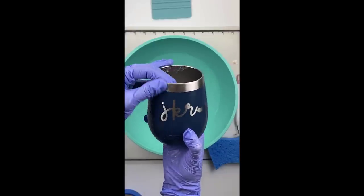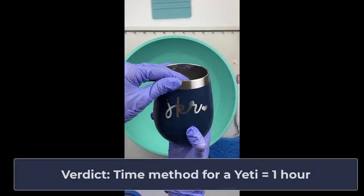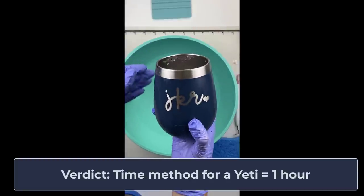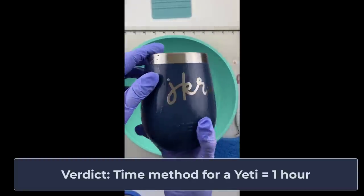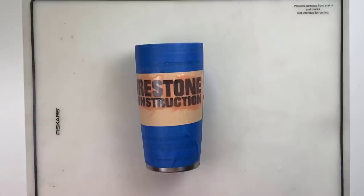This is what my Yeti wine tumbler looked like after letting the Citrus Strip sit on for an hour — and an hour worked great on the wine tumbler. Since I'm hearing different things online about how it takes two hours, my theory is it varies between different Yeti products. So we're going to test the Rambler and see if it takes an hour or longer.